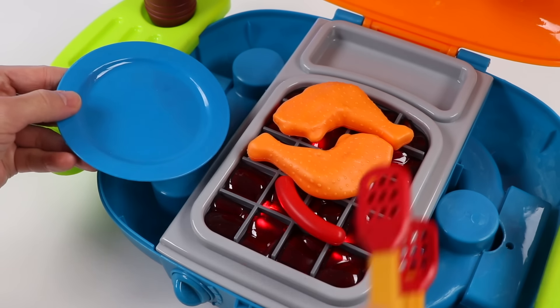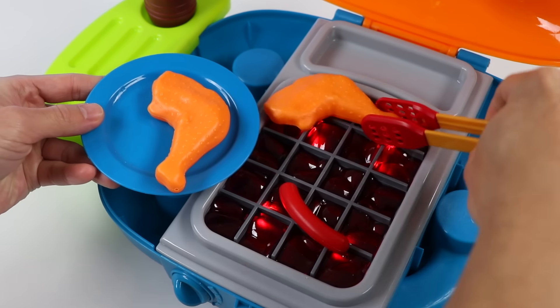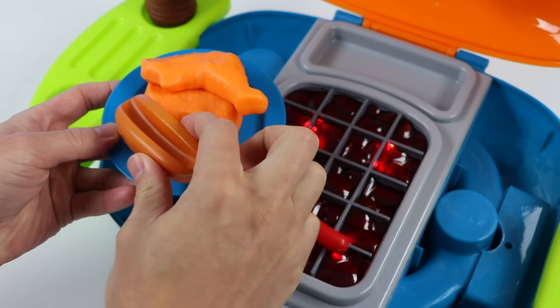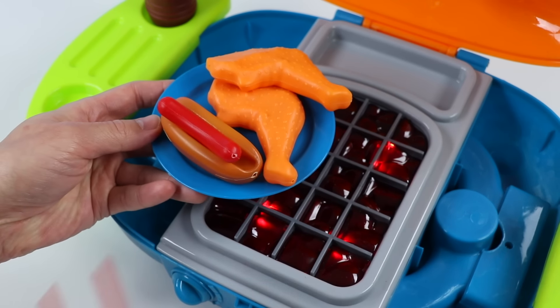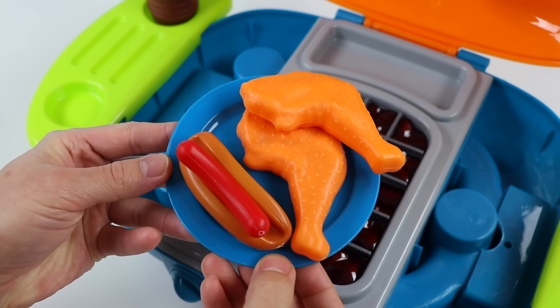All right, the barbecue chicken and hot dog are ready. Let's put them on a plate. Ooh, the chicken looks absolutely delicious. All right, we can't forget the hot dog bun. Add the link. Perfect. We have the barbecue chicken and barbecue hot dog ready. Let's go show this to Mr. Play-Doh Head.